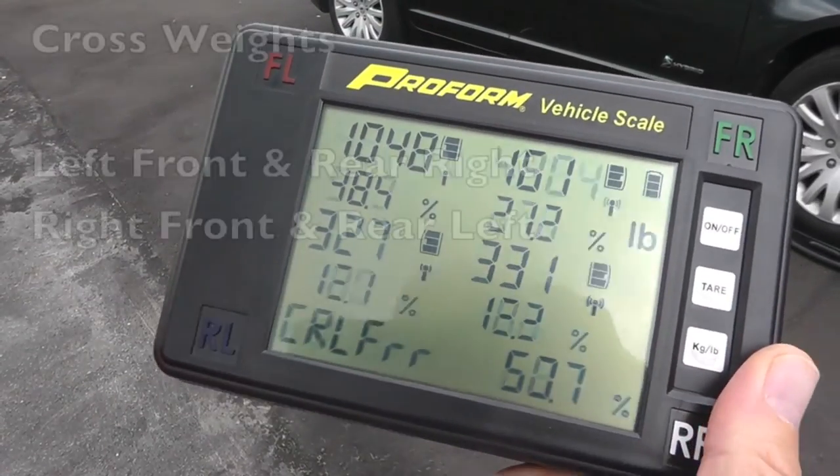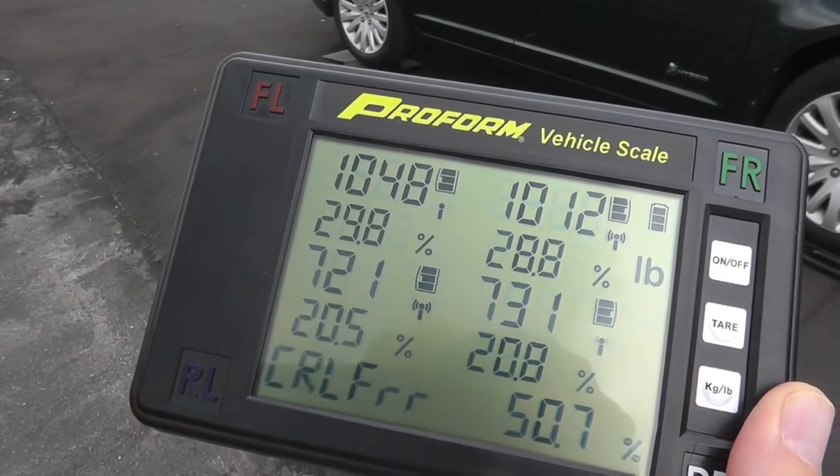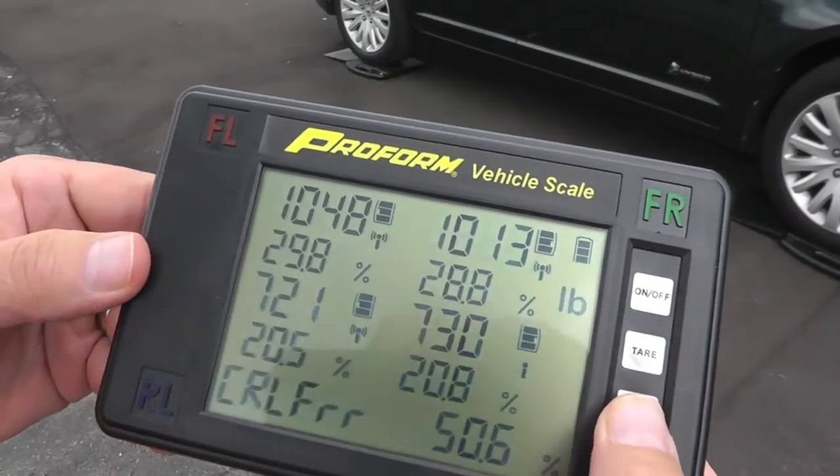And finally, toggle to the cross weights — left front and rear right. One more toggle will get you front right and rear left.